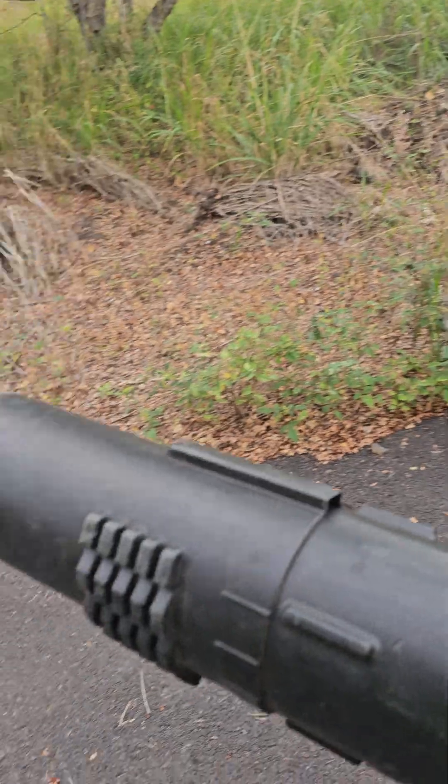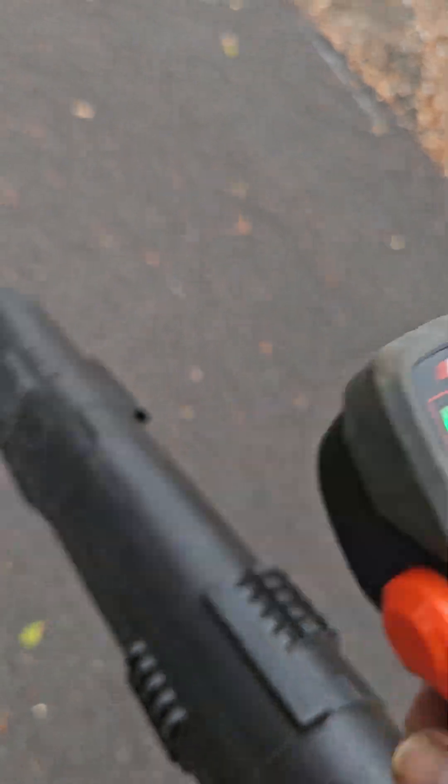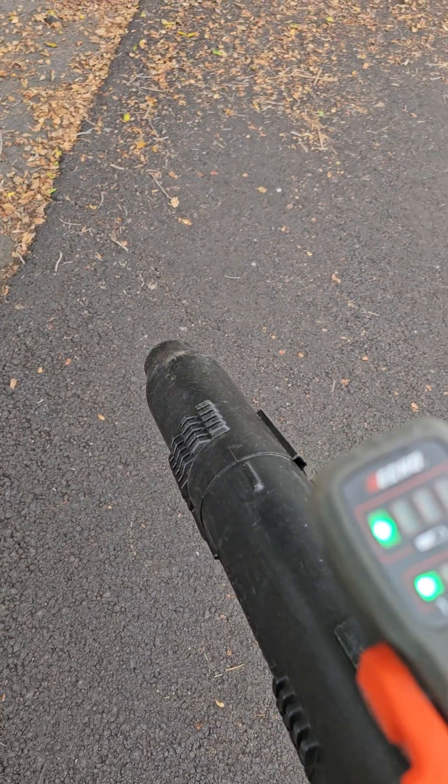Let me get the blower on and show you some footage. First click turns it on. We're going to blow in normal mode, trigger on — not in turbo, just regular. As you can see it dropped down one bar; let go of the trigger and give it a little rest, and sometimes it pops back up.